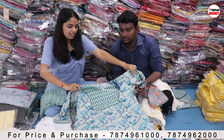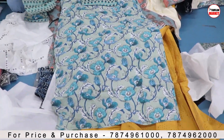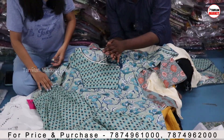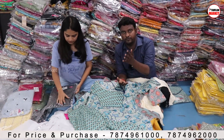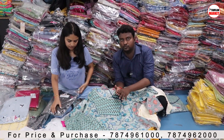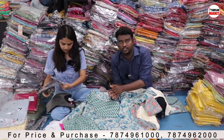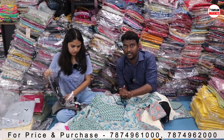You can also visit the website on Varanga.com. This is a Rajasthan collection — this type of collection is really in demand in Rajasthan. You can also see the price on the website. You can get a wholesale price by calling us — you can purchase at a wholesale price.